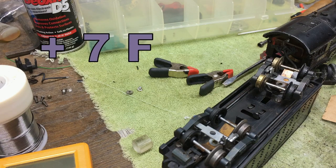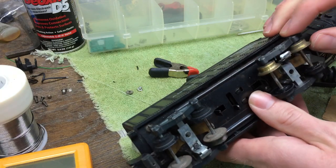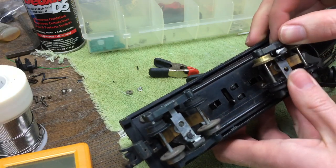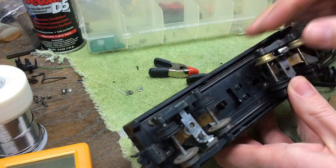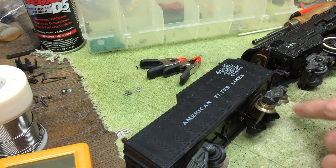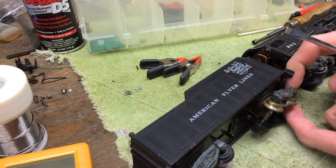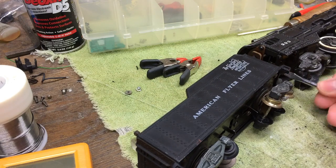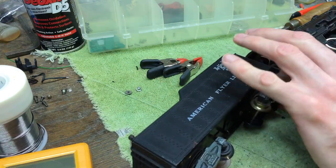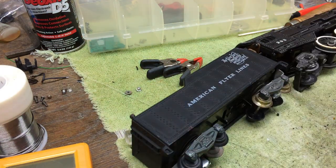It's the next day, and it looks like the repair was successful on my truck side frame. So I'm going to reassemble everything and take it back over to the track. Now, this is the tender that has the five-wire harness, so I can't fully detach it from the locomotive to work on it.